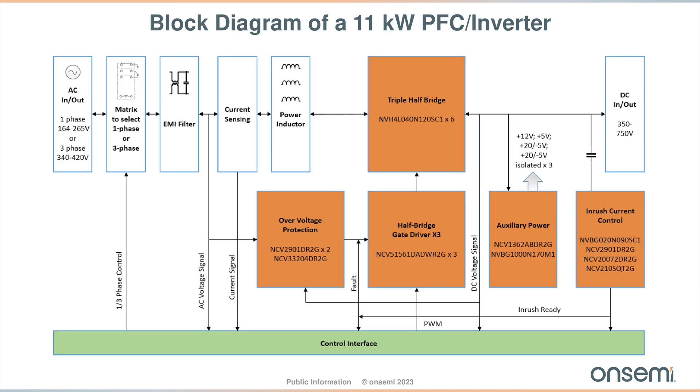In this particular design, we use the NTH4L040N120SC1 — a 1200 volt, 40 milli-ohm MOSFET for the input rectifier application. We also used a 1700 volt, one-ohm device for an auxiliary power supply application.